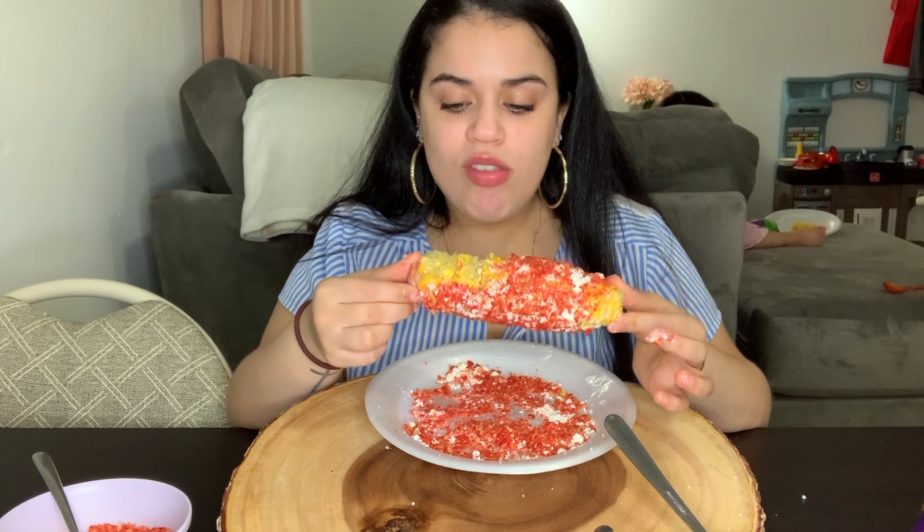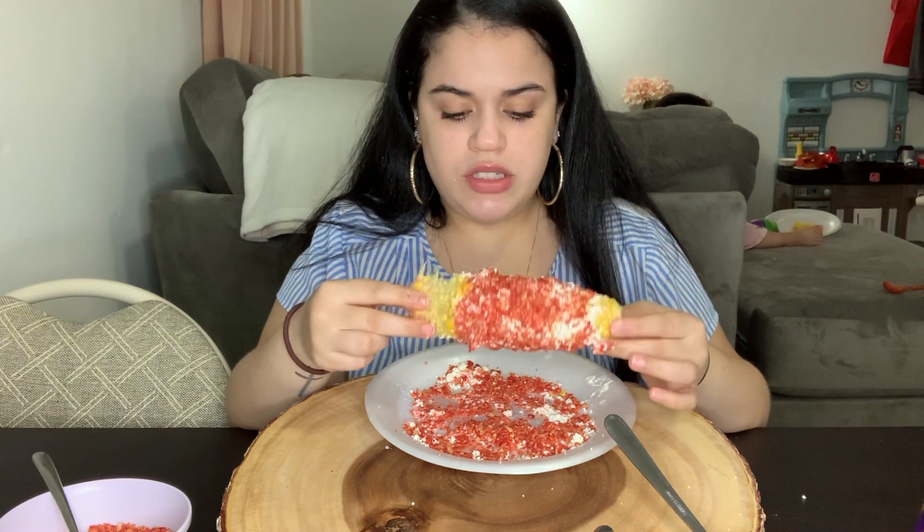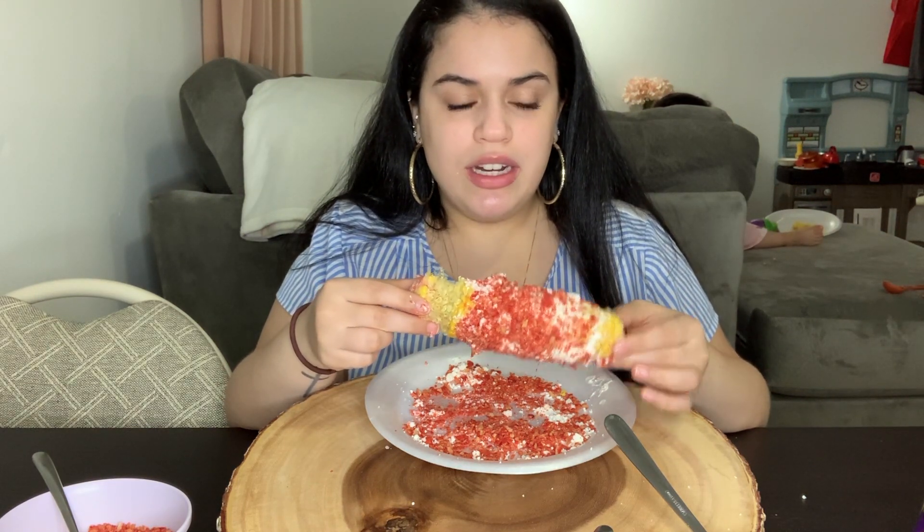Hold on, hold on — this is hella good! Oh my god. This is so bomb. Like, the combination is really good. I can see why adding lemon on top would make it even better.